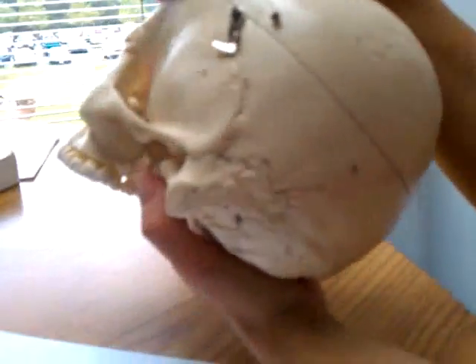I should mention wormian bones. I don't know if the skull has any, but a wormian bone is a bone that forms inside of the suture — it's completely surrounded by suture. I don't know that there are any on this guy. I don't see any. You'll know one when you see it.